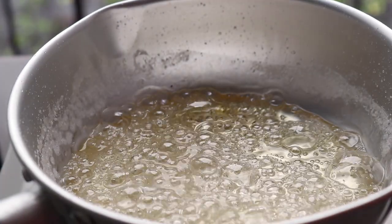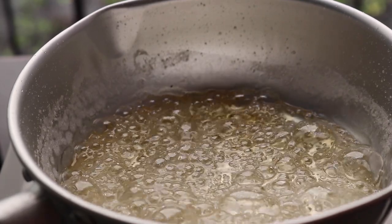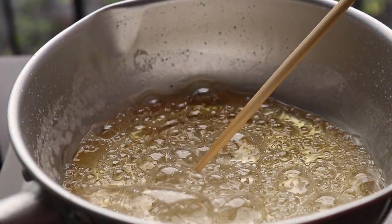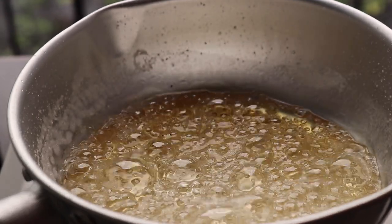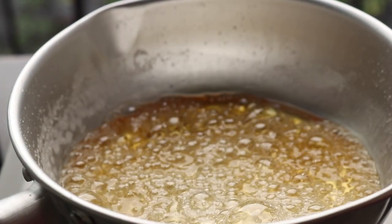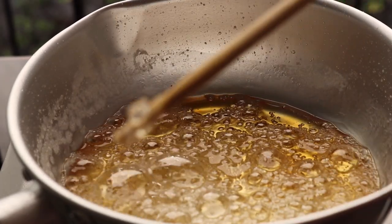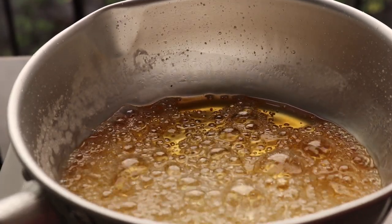At sixteen and a half minutes, check more often when it's almost ready — it had a slight crunch but I'd let it go just a bit longer. At seventeen minutes it's still just a little bit soft. At seventeen and a half minutes: put it in your mouth and chew — it's pretty crunchy, so I'm going to turn the heat off.